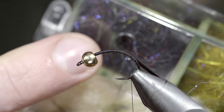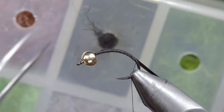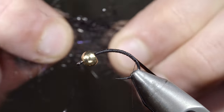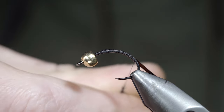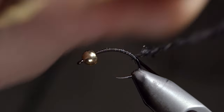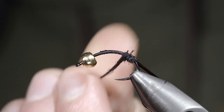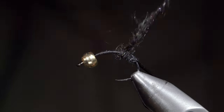We'll then grab some dubbing. Here I'm making a blend of some black carp dubbing, black hare's ear, as well as some black ice dubbing. We'll blend these together creating a dubbing noodle, and begin wrapping it forward in closed touching spirals, continuing to build up a transition as we work towards the head of the fly. You can continue to tighten or add dubbing as needed, stopping quite a way short of the head of our fly.